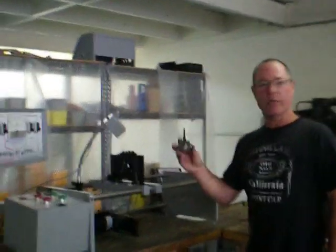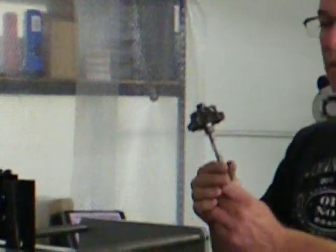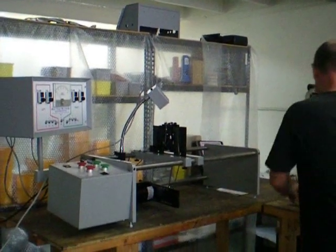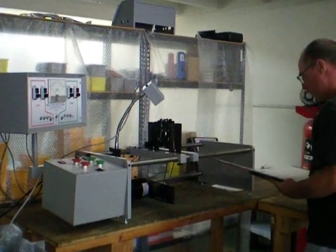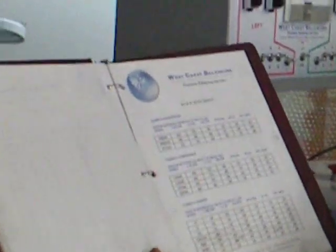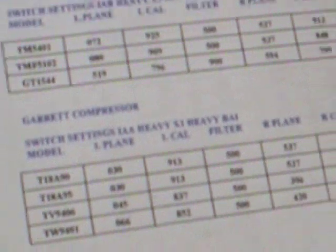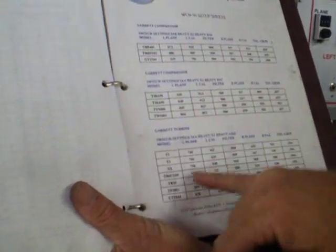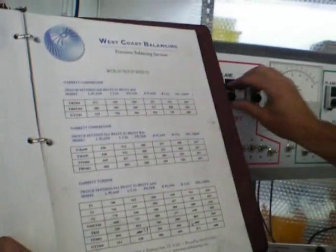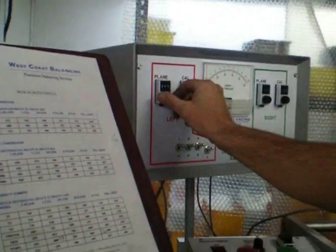We are balancing today a Garrett bore turbine wheel on the West Coast Balancing Machine. West Coast Balancing includes with the machine documented setup sheets for all the different models of compressors and turbine wheels. In this case we will use the settings for the Garrett Turbine T4 wheel. These are all set up in the machine.